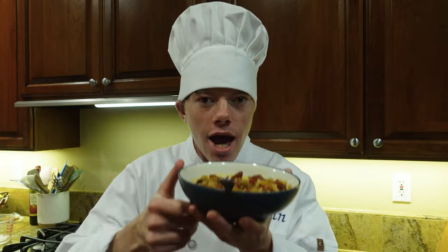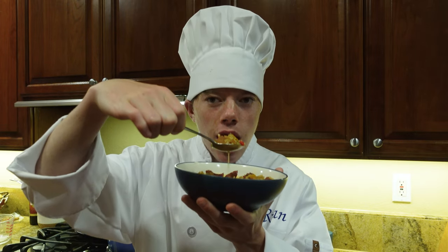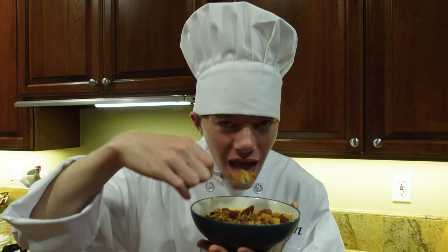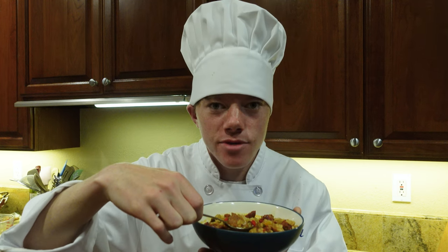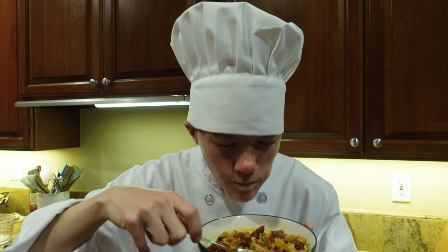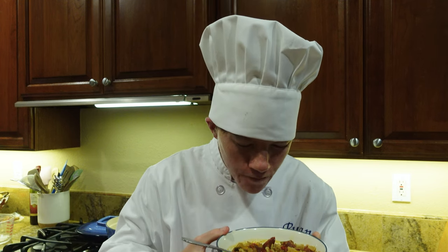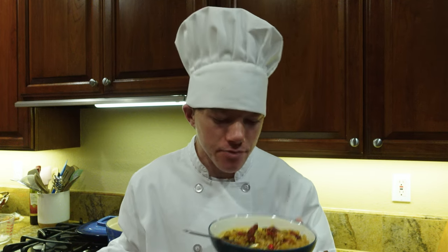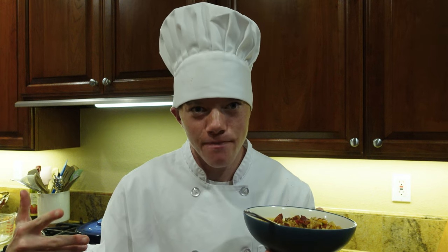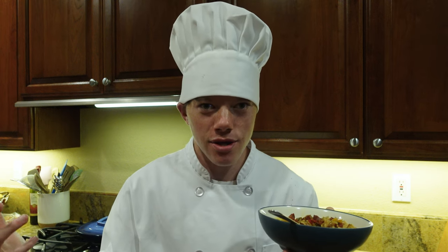I have let this cool and now it's time to taste test. Wow, I guess I didn't wait long enough! Oh, I love the sausage in it, it is so good. Yeah, it is really good but still pretty hot. And that is the end of today's video — I hope you enjoyed this and learned how to cook this amazing dish.